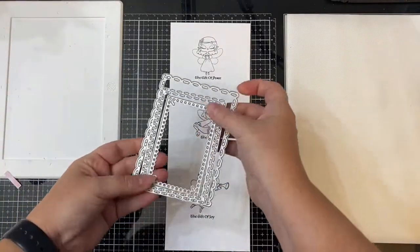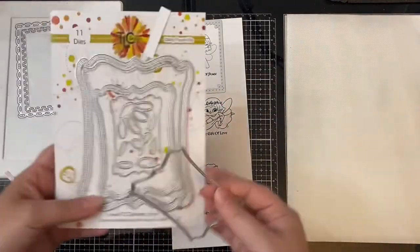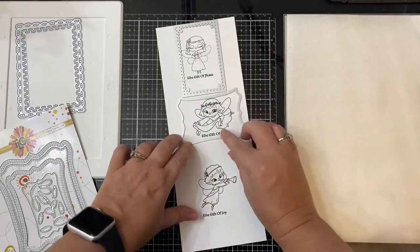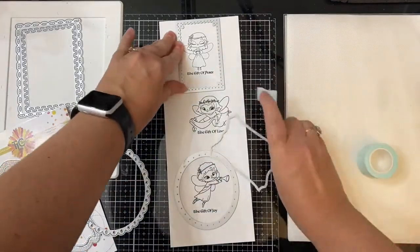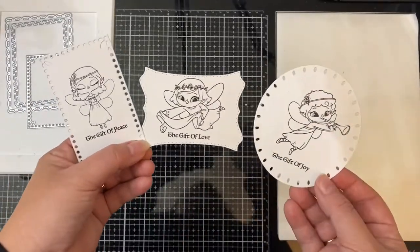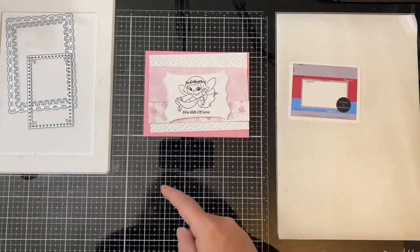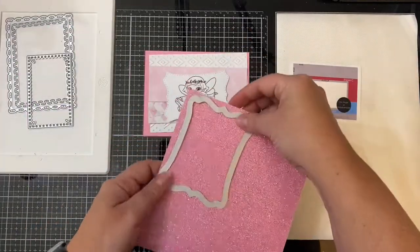Now let's switch over to the angel images I'll be using on each of the cards. I have the Gift of Peace on top and I'll be cutting her out using the smallest die from the Scalloped Rectangle Garden set. The second angel is the Gift of Love and I'll be using the next to the smallest shape from the Daisy Frame Die set to cut her out. For the Gift of Joy angel, I'm using the smaller oval die from the Tiny Vine Oval Die Set. I've cut all of these out with my die cutting machine off camera, and I'll be using the Gift of Love for sketch number one. To make it stand out more, I used the next size die from the daisy set to cut another layer out of some pink glitter paper.